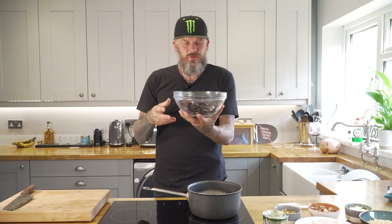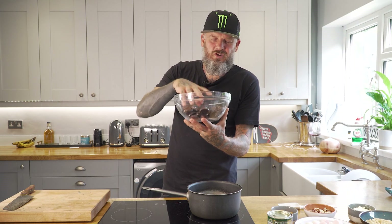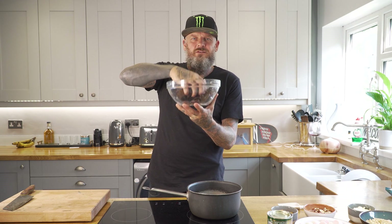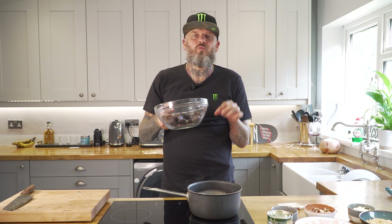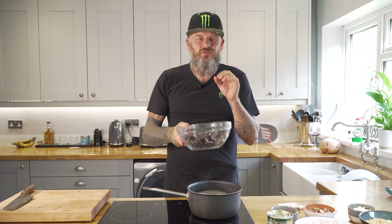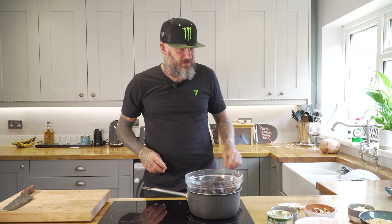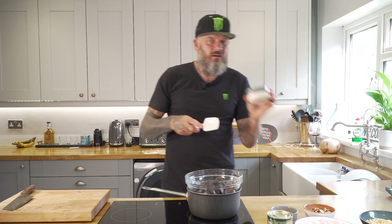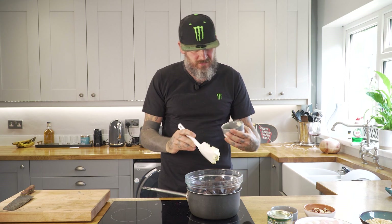It's really simple. You get a pot of water — don't fill it up too much — put your chocolate chips into a bowl and stick it over the water. Not boiling water; you don't want to burn the chocolate, you just want to melt it slowly. So stick the chocolate on the top.